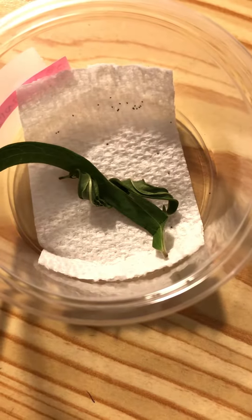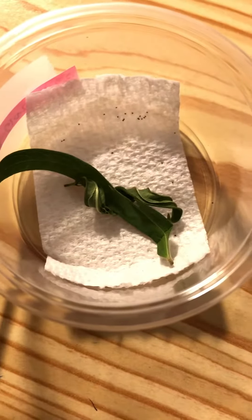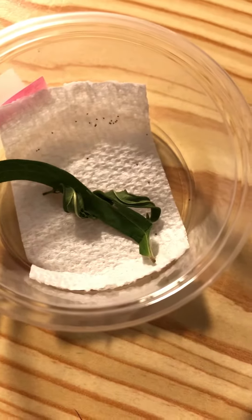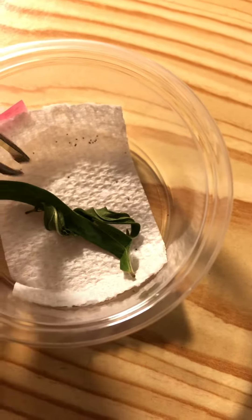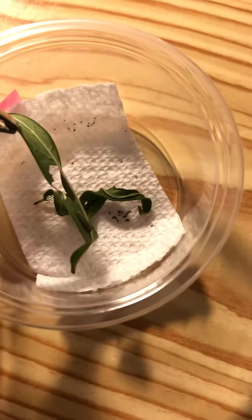Sometimes what happens is you get leaves that are drying up. You can see I have a fresh one I put in there and I'm not sure where the caterpillar is. If you're trying to find the caterpillar, you look for the frass, because wherever the frass is is where they are. So I'm going to lift this piece up — and oh, there he is on the bottom.